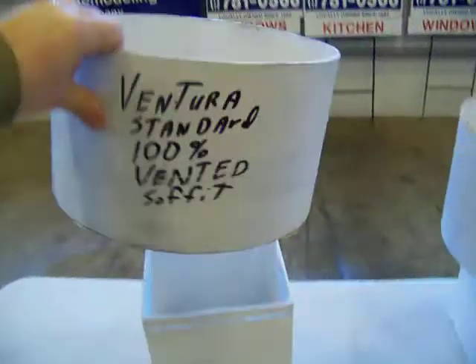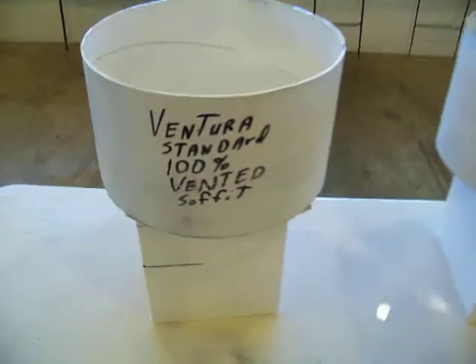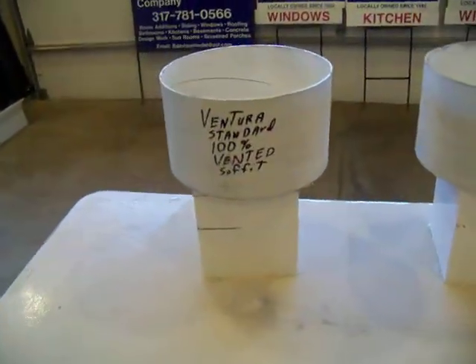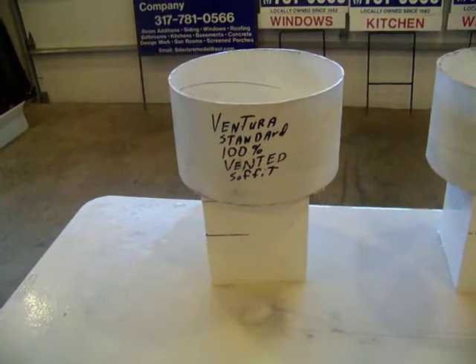Now, you would not believe — if you see 167 holes there, it looks as though, as we all thought, this would be the one that would vent everything, because it's just breathing so well. But in actual fact, it is not the best to use. Very strange to know that, but it isn't. So this would be what we're going to find — this should be our third place.